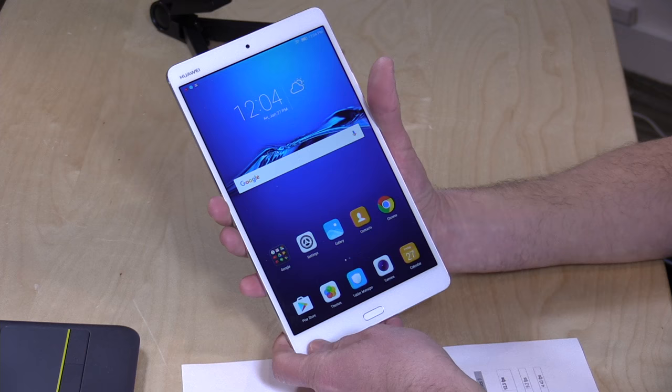We're going to get into this and maybe how it differs from the iPad in just a second, but I do want to mention in the interest of full disclosure that this is on loan from Huawei. So when we're done with this, we send it back to them. All the opinions you're about to hear are my own. Nobody is paying for this review, and no one is reviewing this content before it is posted.